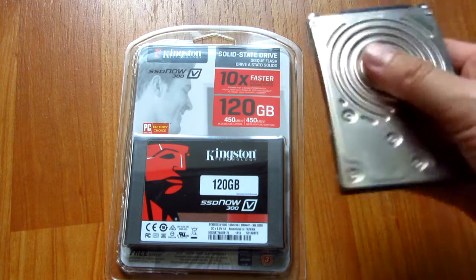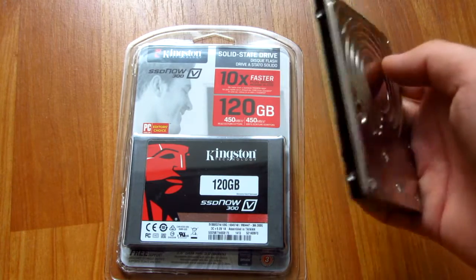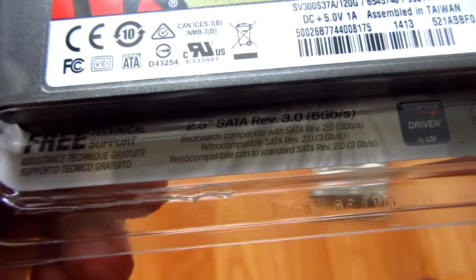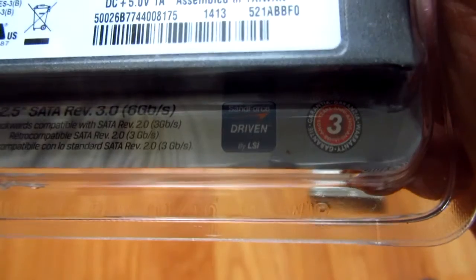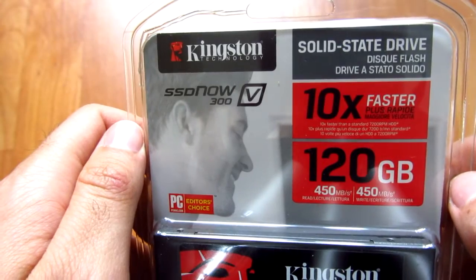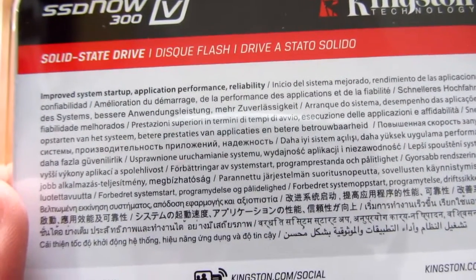This is the unboxing of an SSD hard drive. For comparison, here is a mechanical hard drive — a 2.5 inch laptop drive. The SSD is also a 2.5 inch drive, SATA 6 gigabytes per second, SandForce driven. It's a Kingston 120 gigabyte drive, claimed to be 10 times faster than a normal mechanical drive, with improved system startup and application speed.